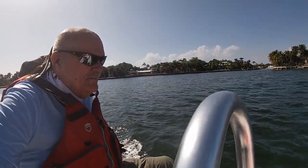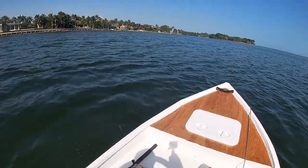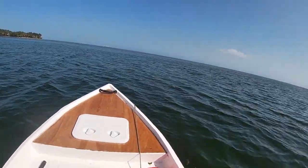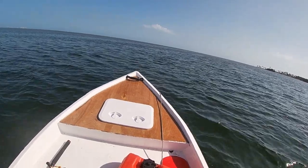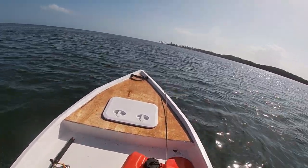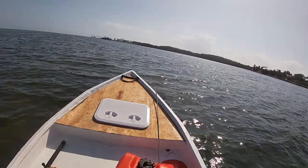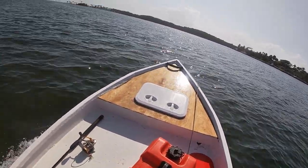I don't have trim tabs. It's a five-horse motor. Once I get it leveled out, I'm on a plane. It's not riding on a plane now — downwind it was okay.